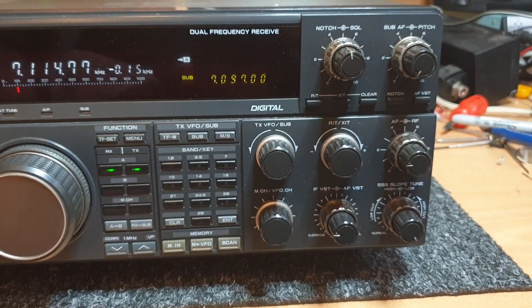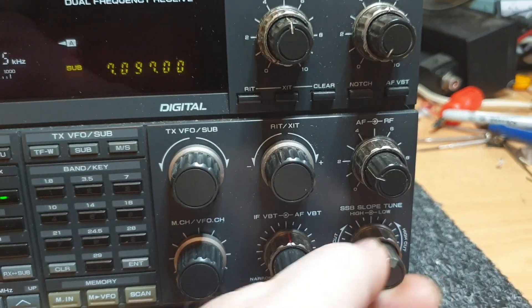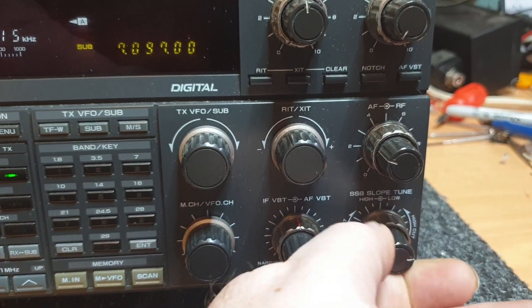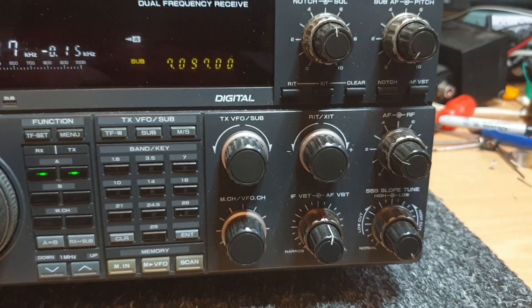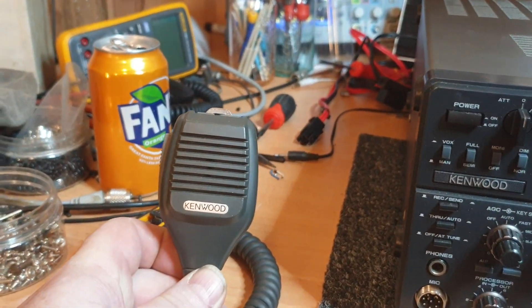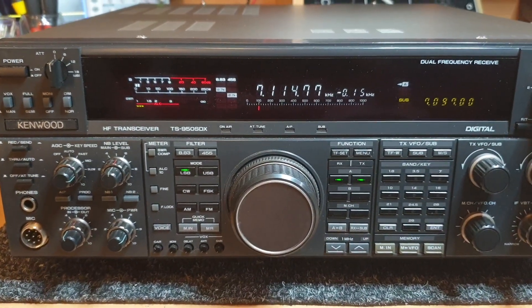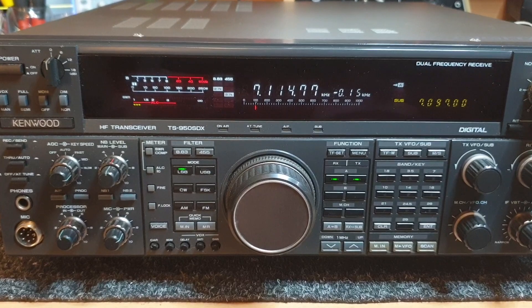This is Kenwood's flagship that really did have quite a few nice features. The slope trim was nice and actually quite usable - it's just changing the width as you can see. There were some CW controls here as well. Now, unlike most flagship radios, these actually did come with a mic - very unusual. Kenwood actually gave you a hand mic; they thought you might actually want to use it.